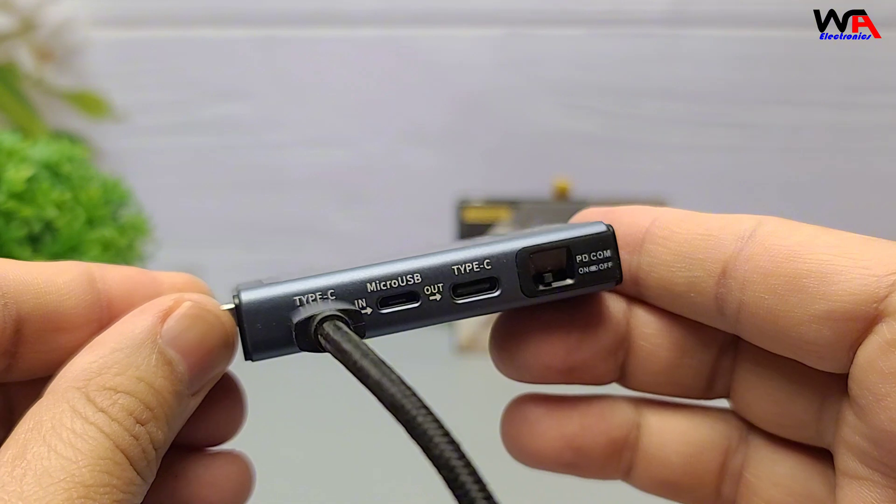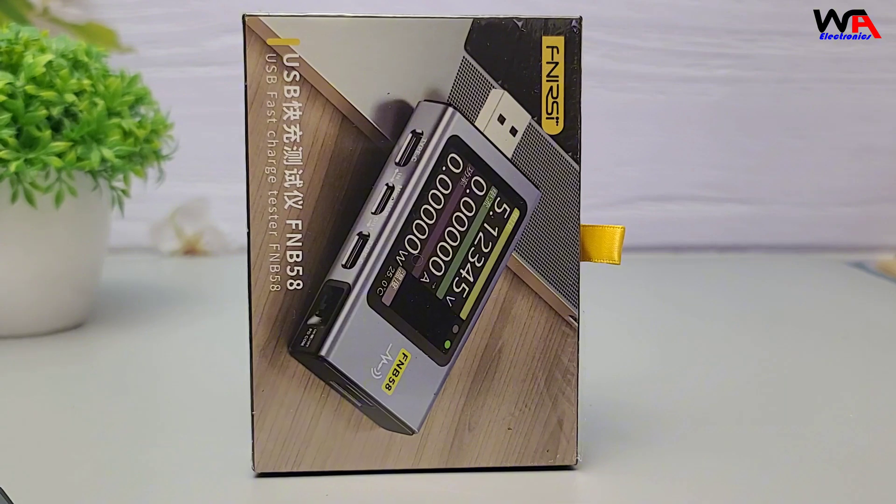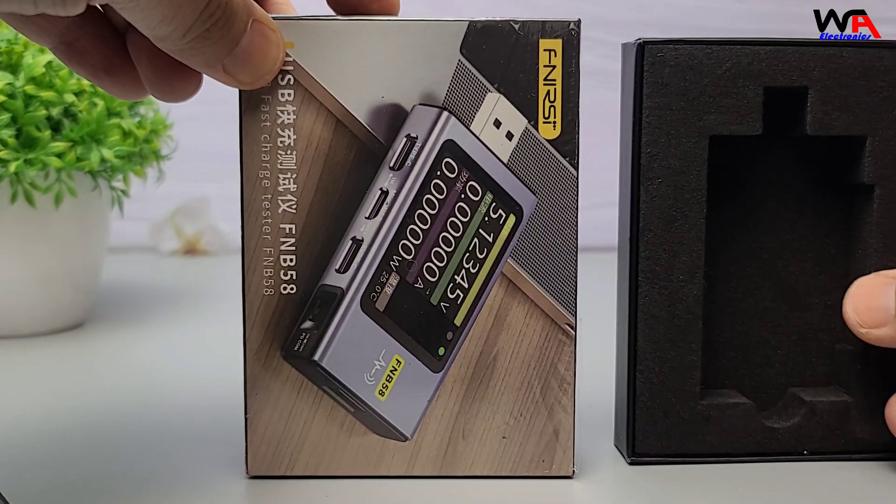Cons: No PC software support — some high-end testers offer data logging, which is missing here. No paper manual included, but it is available online.